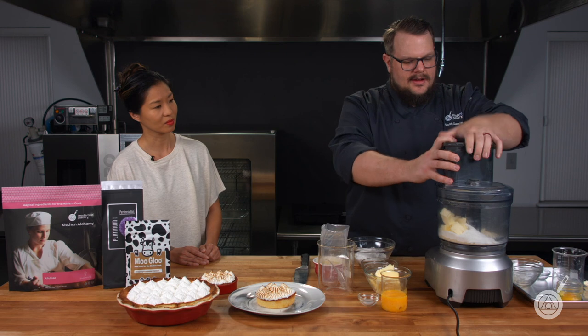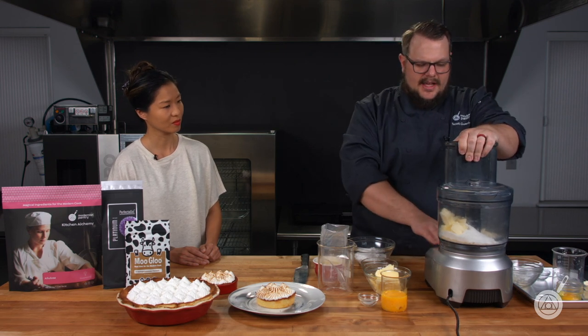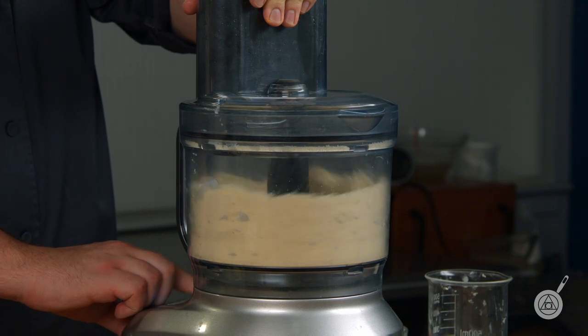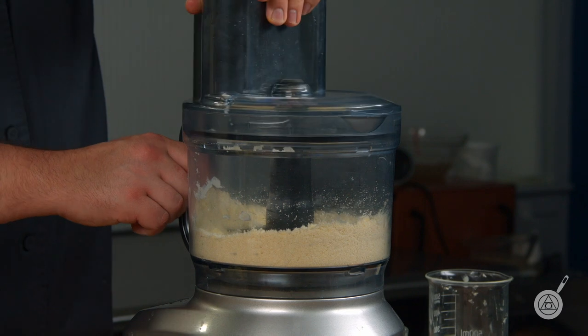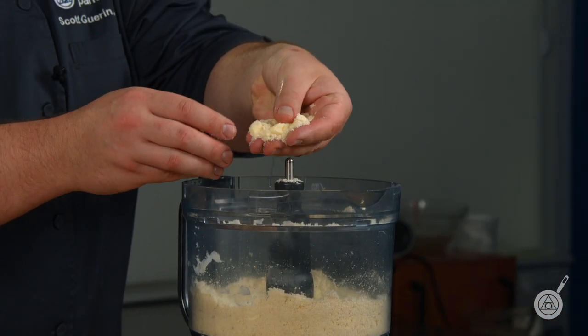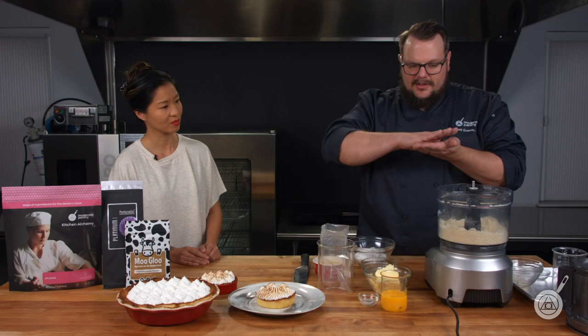We're going to cut the butter up just as we would and put it in here. I'm just doing the butter right now — I'm not going to add the cream cheese yet. I'm just going to pulse it a few times until I get those pea-sized bits of butter. This is exactly what we're looking for: just little bits of butter mixed in there. Because when I start to roll this out, I want those bits of butter to get nice and flat, which gives us just a little bit of that lift. The TI is really the secret here, because the ability to roll keto pie crusts out has been difficult.